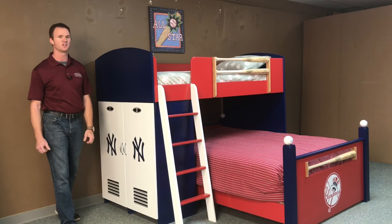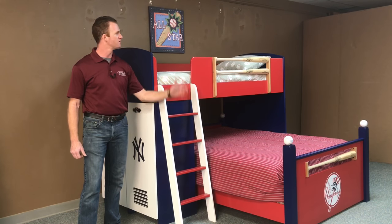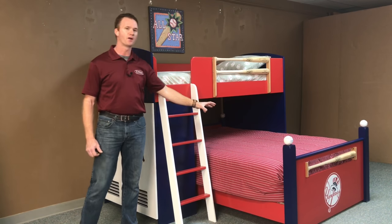This is Chris with WWBeds Custom Furniture, and this is a loft bed that I just finished up. I call this one the Baseball Bed Style 1. The Style 1 has a ladder; the Style 2 will have a stairway leading to the top. Basically, we have a twin size bed up here and a full size bed on the bottom.